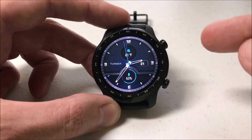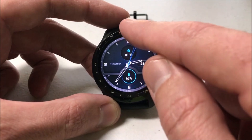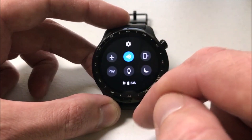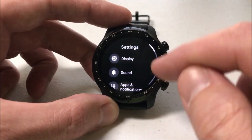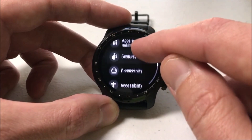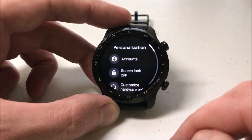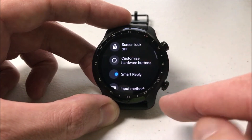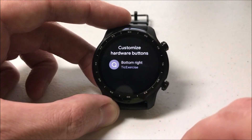What we're going to do is we need to go to our main settings. We can do that a couple of different ways. The easiest way is from the main watch face — you can simply swipe down and then click the gear icon up at the top. We're going to scroll up in our settings and one of the options down here is personalization. You're going to choose personalization, and then if you scroll up about halfway through, you're going to see customize hardware buttons.